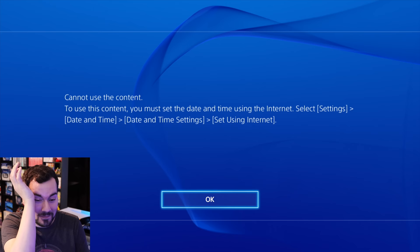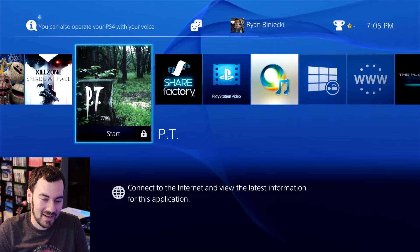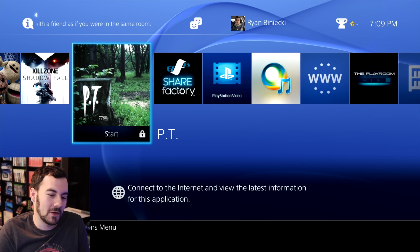Oh, that's why it's not launching — the CR2032 battery's dead. 'To use this content, you must set the date and time using the internet.' The battery died. I was going to launch PT, but the battery died.